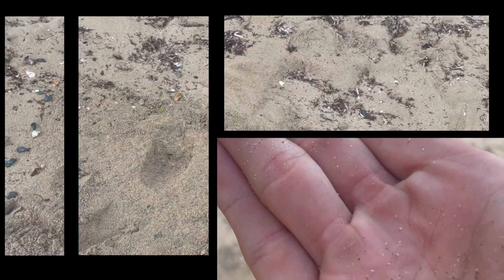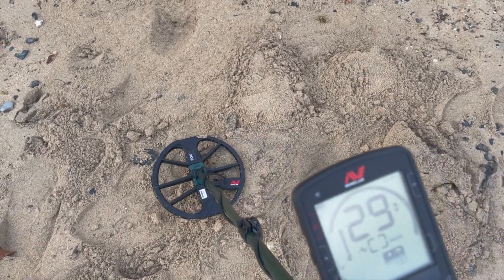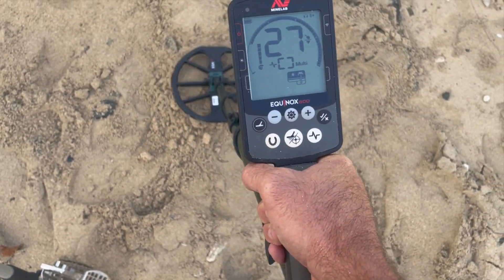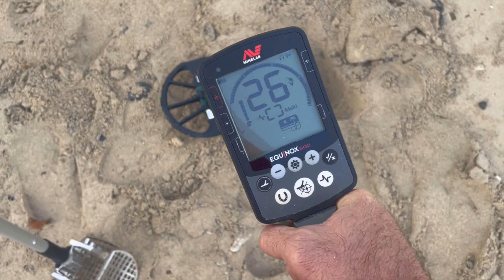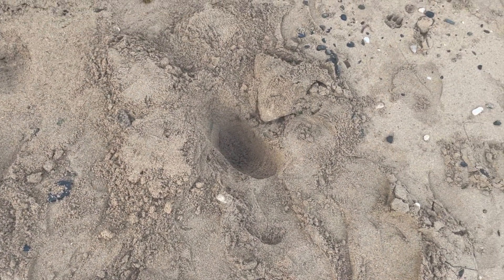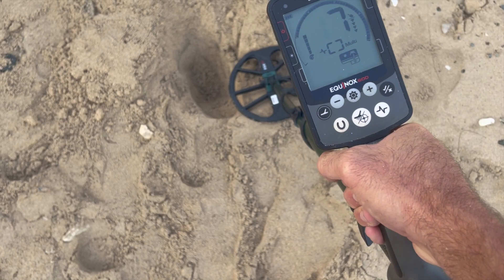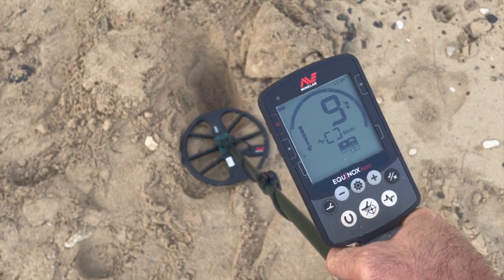To the next signal — penny. Right here. Got a quarter signal, or a little bit different, but I think it's a quarter. Here's a good example of why you need to dig things. As soon as I got that out of the hole — consistent, consistent, consistent deep 10-11.